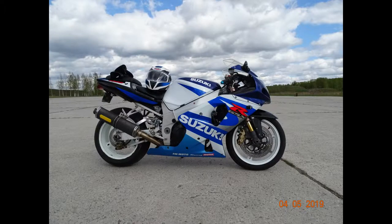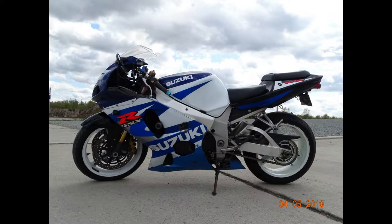Here are some photos I made after the washing. I hope you liked them. If you liked it, subscribe and hit like. Thank you.